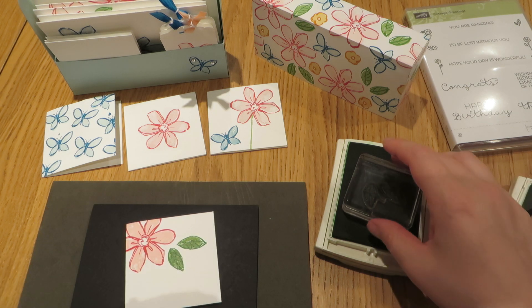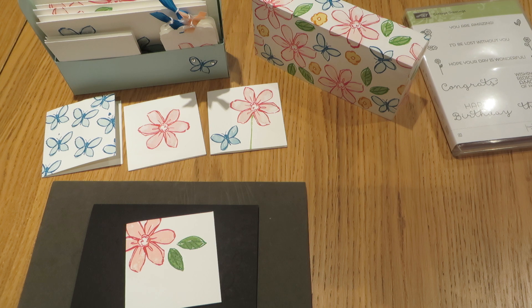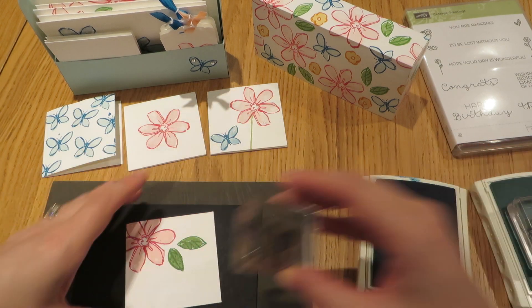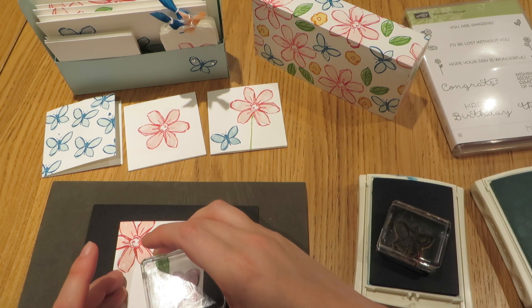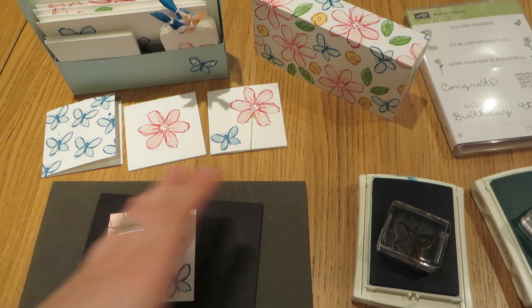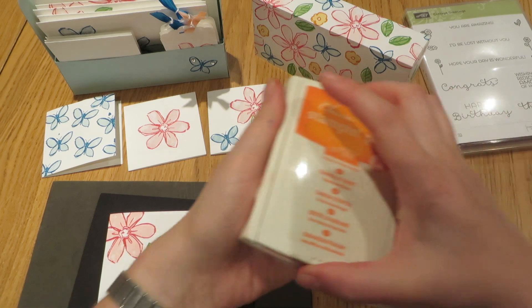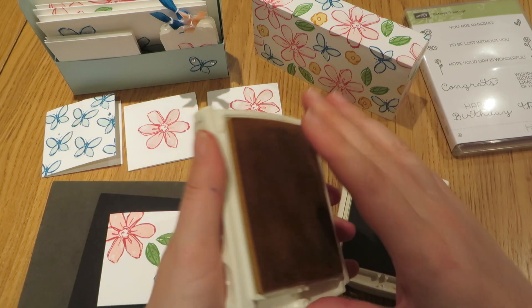Next we'll come in and do one of our butterflies. Rapidly running out of space it would appear! Bringing back in my butterfly — do the outline first, then stamp over the top second. I'm not sure whether that needs anything more; I quite like that as it is. We'll do the last two colour combinations, which is Tangelo Twist and So Saffron for the inside of the flowers.